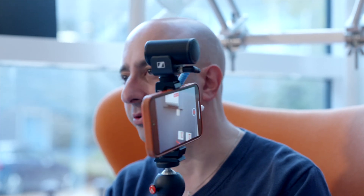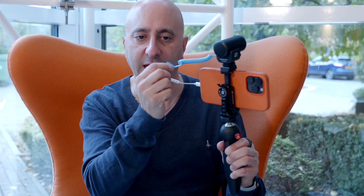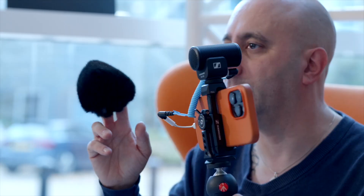This is the MKE200 mobile video kit. In it you get a little tripod, a clamp, and the MKE200 microphone. You also get a cable — I've used my little lightning to headphone adapter. If you're on Android you could plug straight in if you have a headphone socket. It also comes with a little dead cat, which is absolutely critical for getting clearer sound if it's a little windy.